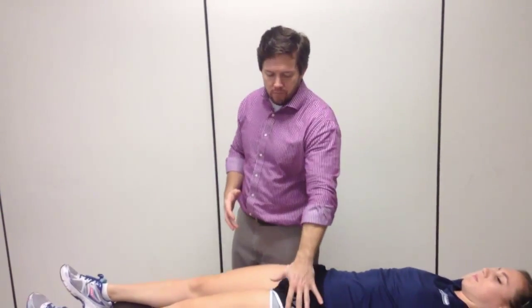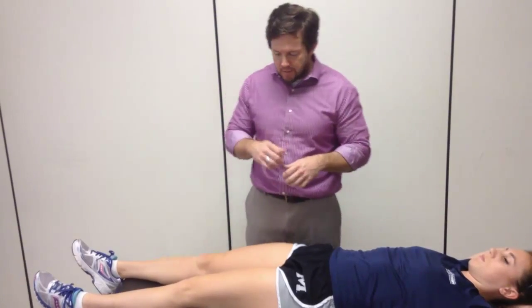Now we're going to move into some posterior glides of the femoroacetabular joint. We're going to do this through a progression. I'm going to start off in a neutral position for the hip and then progressively move her into more range of motion, specifically into flexion.